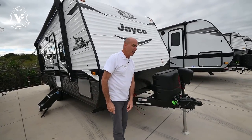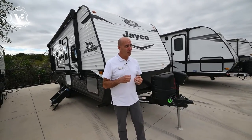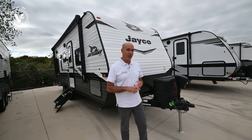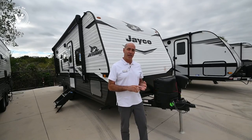This again is the 212 QB, so even without a slide, plenty of elbow room. It's a true couples camper, compact, won't break the bank. Let's take a look on the outside before I go inside and point out some of the differences in 2022 from your 2021 model.